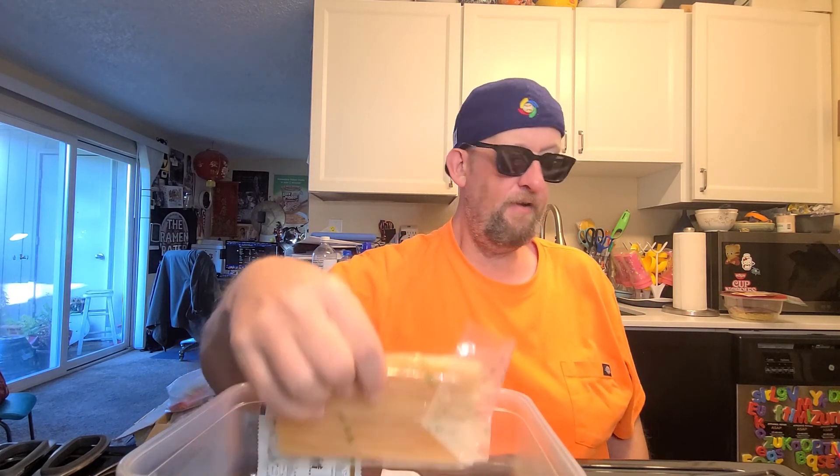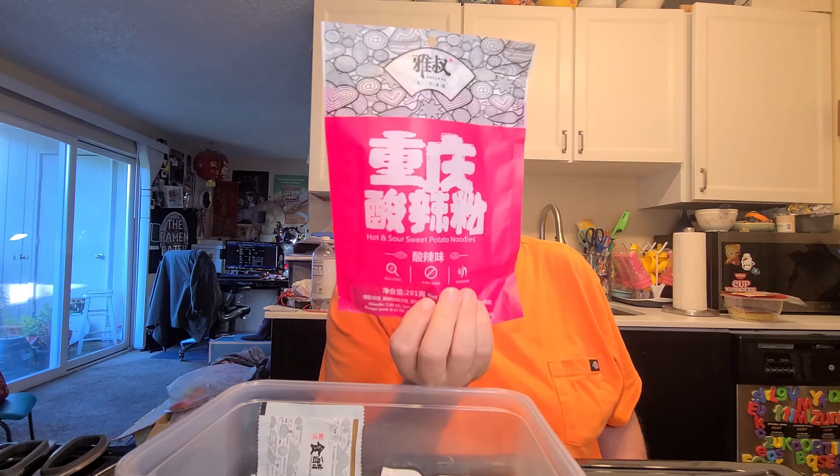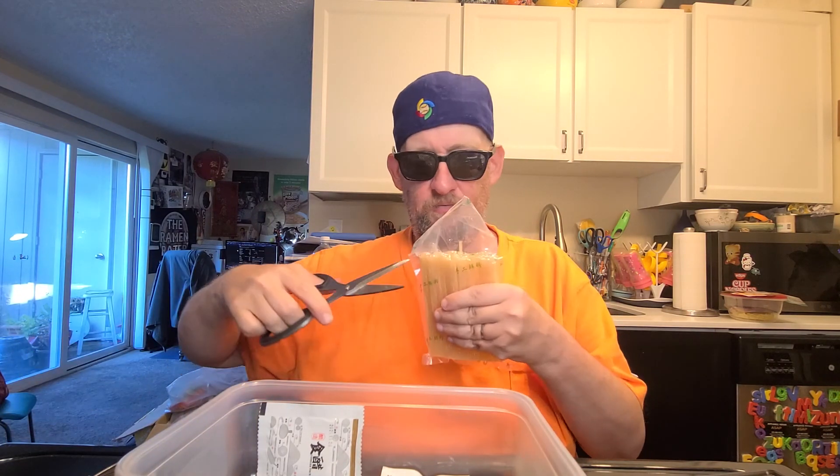Hey, this is Hans and it's time for another episode of Instant Noodle Recipe Time, the show where I show you what to do with your noodles — instant noodles, other noodles. These are from Uncle Yeah, and this is hot and sour sweet potato noodles from China for the US market. Uncle Yeah — see, look: Uncle Yeah!